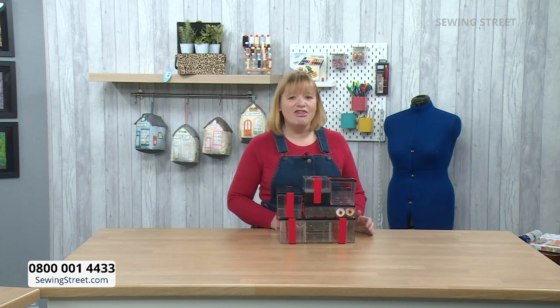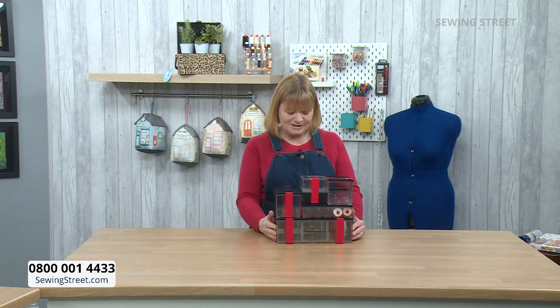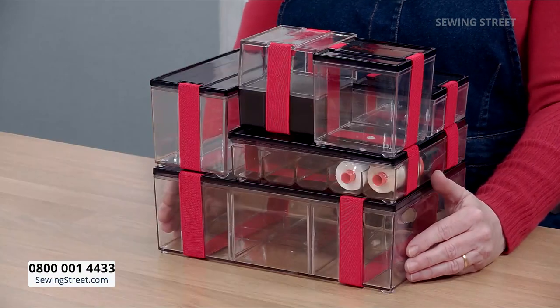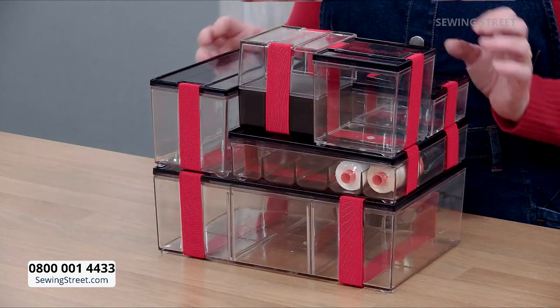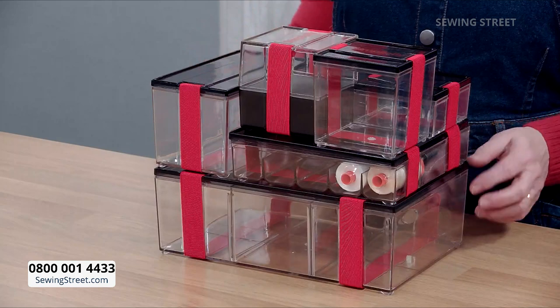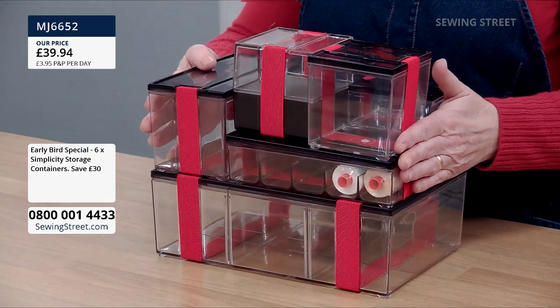It is a £30 saving for this beautiful set of storage boxes. This isn't just any old storage boxes — this is real quality storage boxes. You get one, two, three, four, five, six storage boxes in this set.